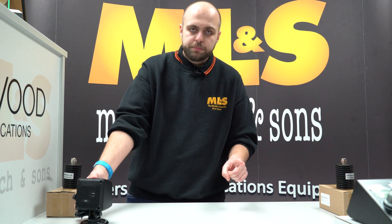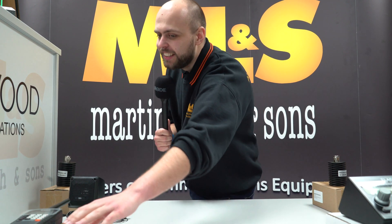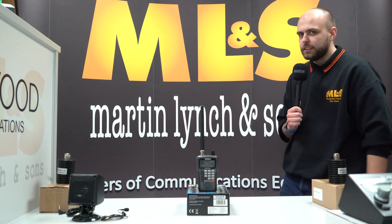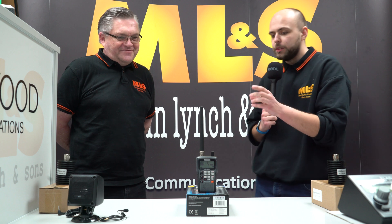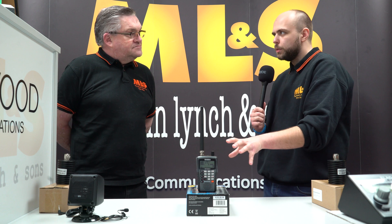And finally, we're going to bring in a special guest to talk about our very last product. For our last product I've switched microphones — I'm now doing my Martin Brundle impression, expecting Lewis Hamilton to come out of the corner any second. But really, our final product is the Uniden UBC125 XLT. I'm going to bring in John to talk about it — John is our scanner and communication receiver expert. John, tell me, why might I want the Uniden UBC125 XLT?